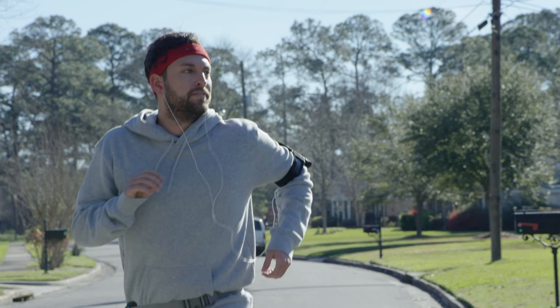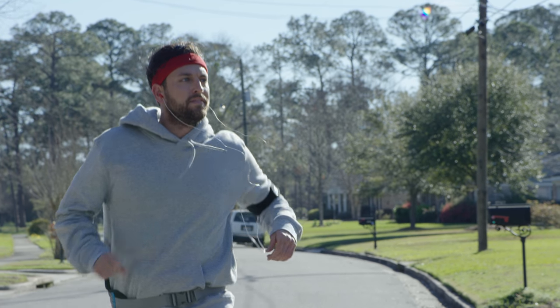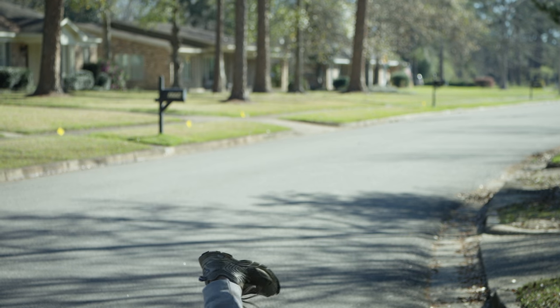There's a good bit of slow-mo going on in these pieces. That's Ed falling — poor Ed fell probably about 20 times. Ed Delmore.